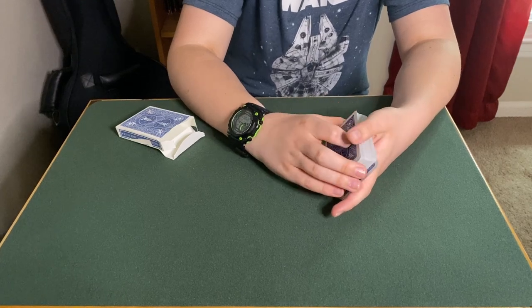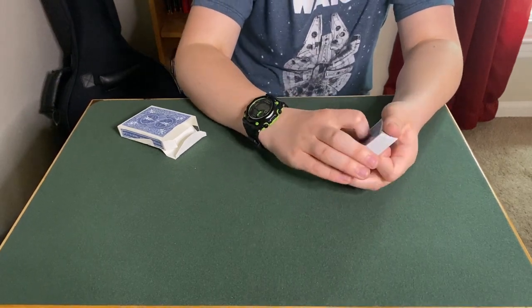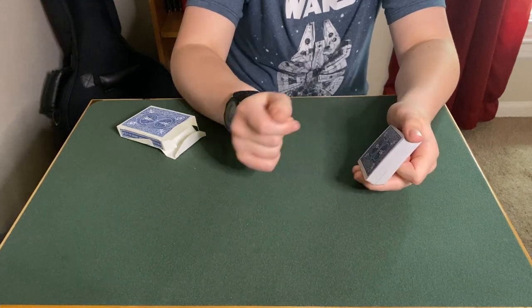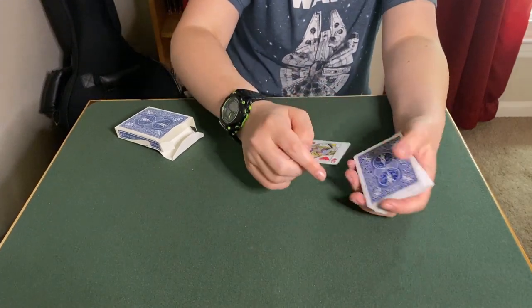You look like you don't believe me. Fine, I'll prove it to you. Here's what we're going to do. I'm just going to cut your card into the middle of the deck very badly, and I'm just going to riffle through the cards. Whenever you call stop, that'll be your card. Stop. Alright, we'll stop right there. You can see this card right here. In this case, it's the Queen of Hearts.